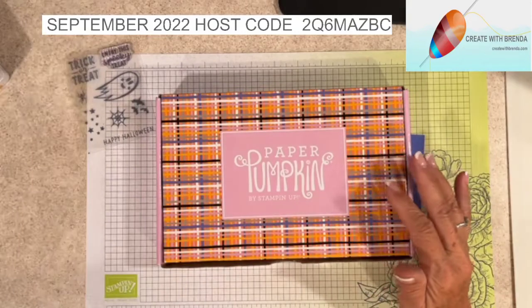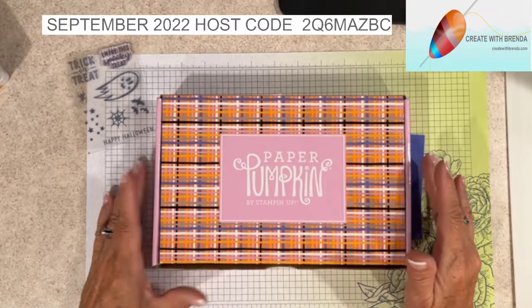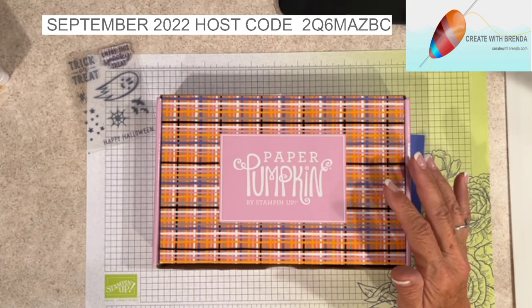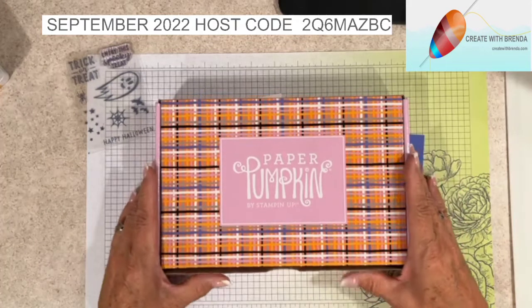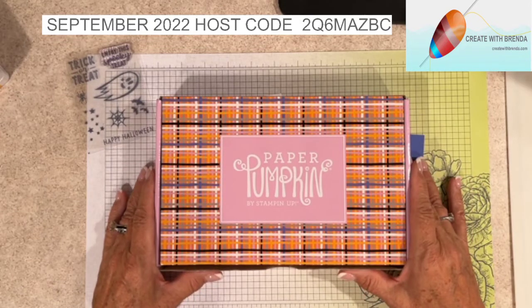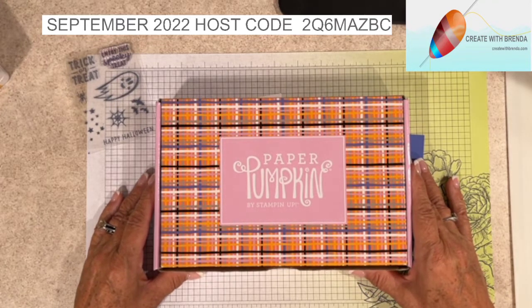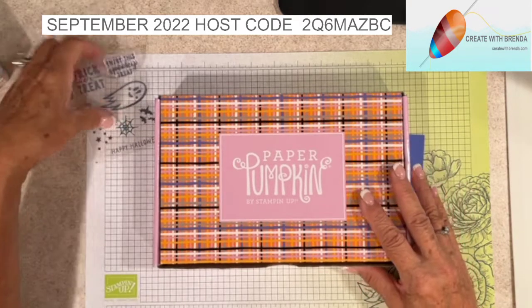Good evening everybody - this is a really weird time for me to be going live but I am so excited to share this card with you. It was actually part of an advertisement by Sarah Douglas who is the CEO of Stampin' Up, and when I saw the layout it was just too cute. I had a Halloween swap to do - I host one every month - and this month we have 13 swappers, so this is going to be the perfect card for the swap.